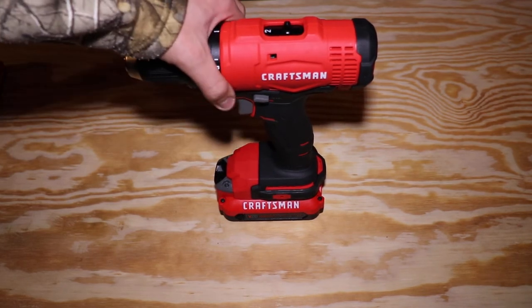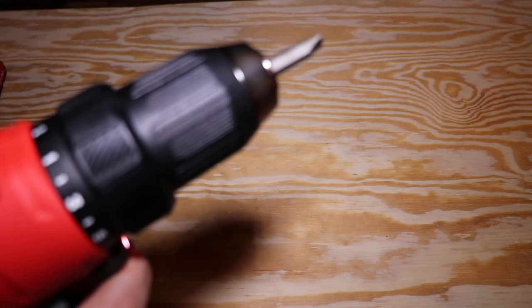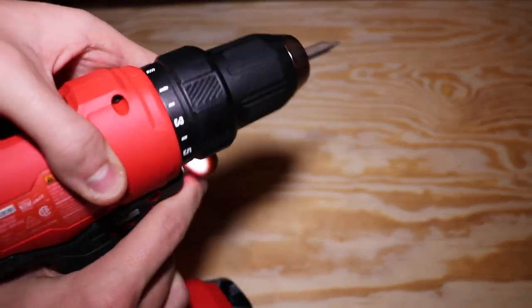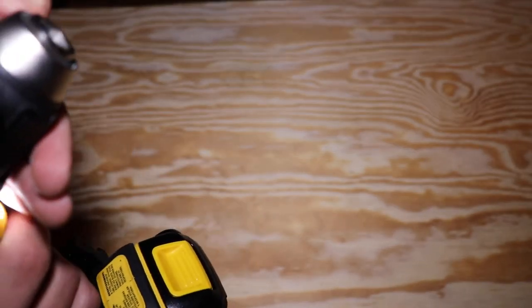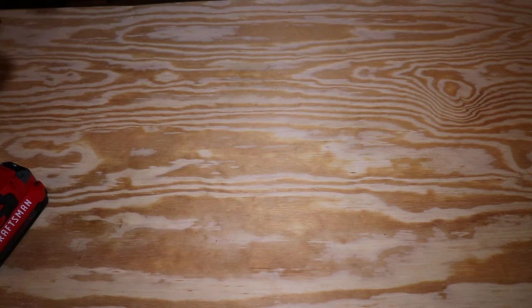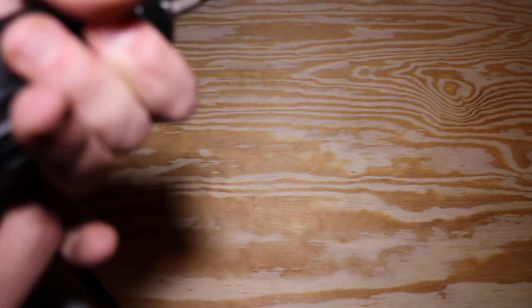I just want to show one more thing — the ratcheting chuck option. Let's get a bit in there. Once you have the bit in, you just tighten it up and you can hear the ratchet, so you know it's secure. All the drills here have that feature. Let me show it on the Porter Cable and the DeWalt as well. You get it in there tight. The Porter Cable — I've had this one the longest so I know how it works. It doesn't have as much of a ratchet sound, but they're all ratcheting chucks and they're all great.